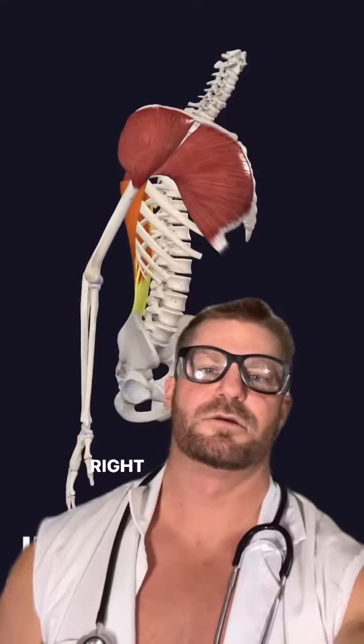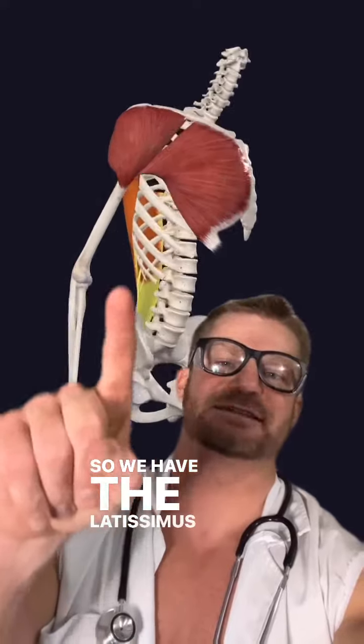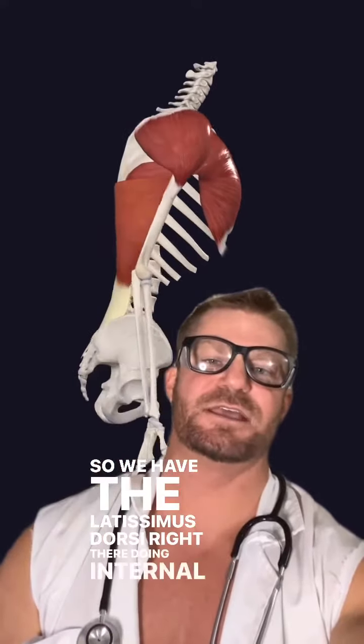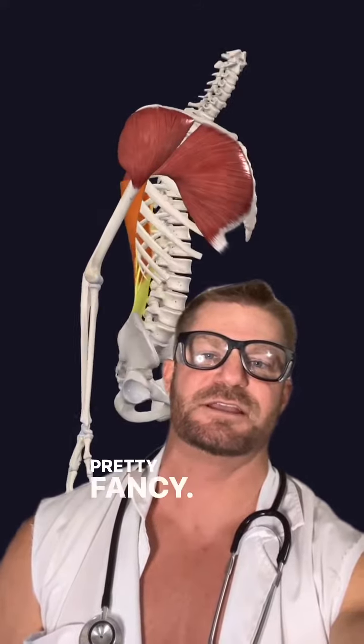The Latissimus Dorsi. The first action of Die Hard is going to be downward rotation. See that downward rotation? Right here, the next one is going to be internal rotation. So we have the Latissimus Dorsi right there doing internal rotation of the humerus. Check that out. Pretty fancy.